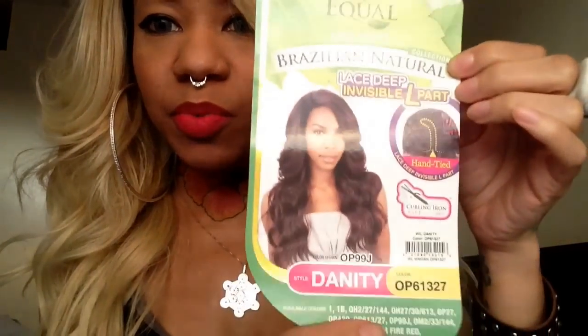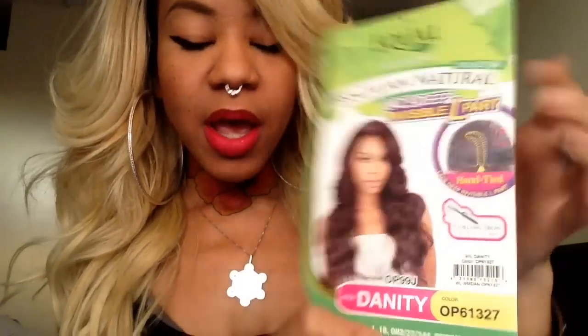I don't know if it's going to show up — it's actually backwards — but this is what the stock part looks like. It's supposedly their Brazilian Natural, but it is not Brazilian. It is definitely synthetic, just so you know. And this one is in the color OP61327.